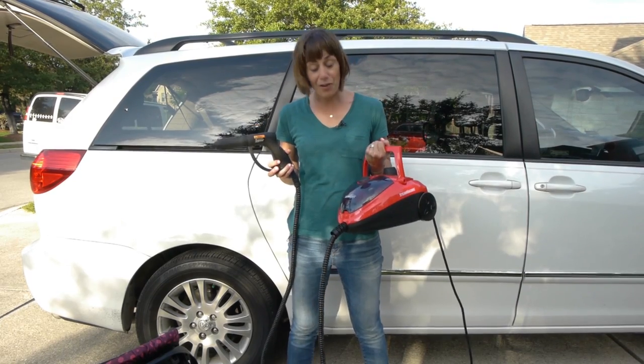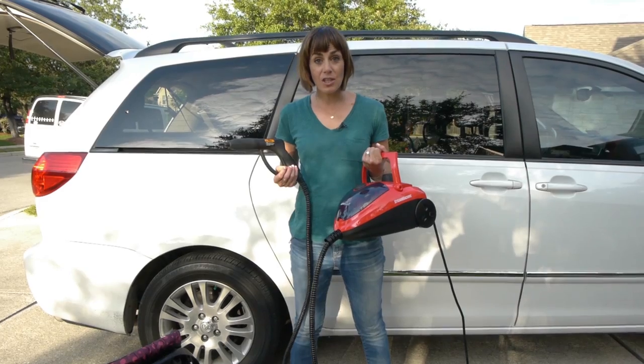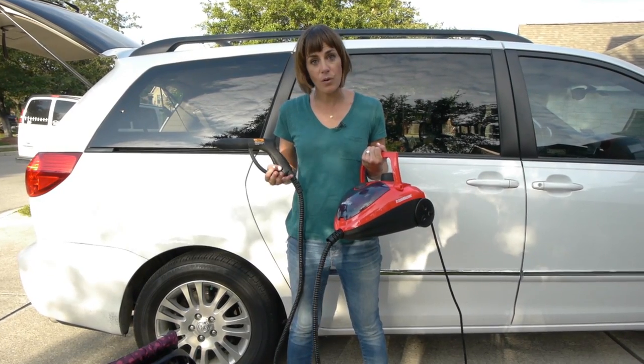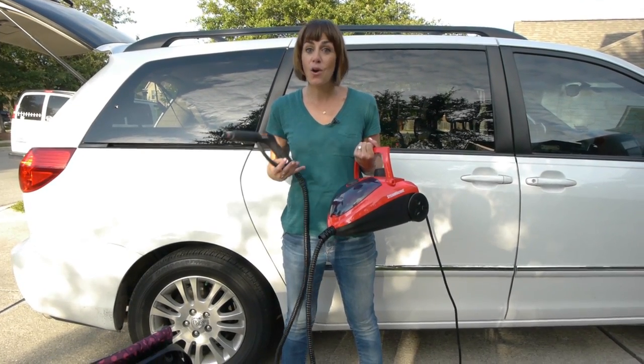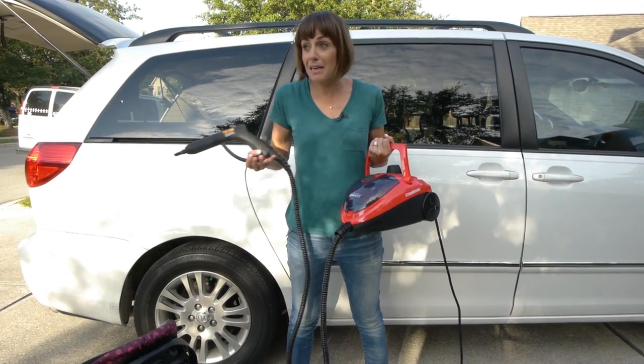But on this channel right now I want to just open the box with you, walk you through how to get started with your Auto-Write Steam Machine, what comes in it, flip through the manual with you and actually get going so that you know how you can just get started cleaning your mom-mobile or anything else that you want to clean.